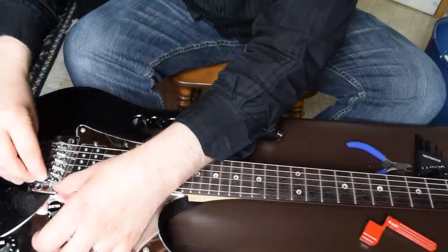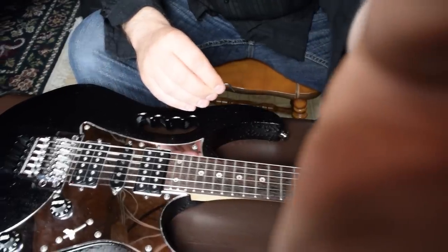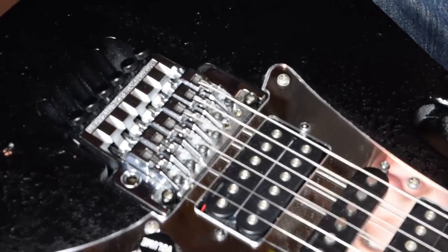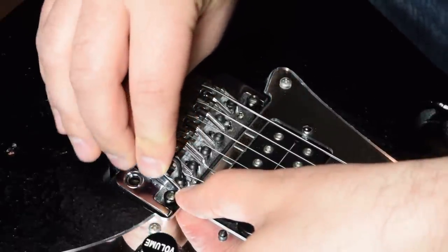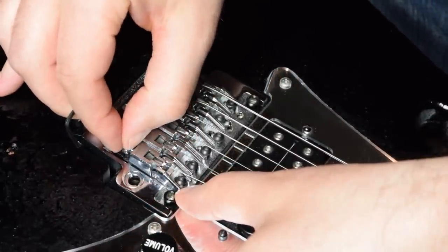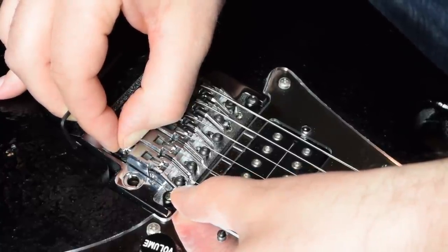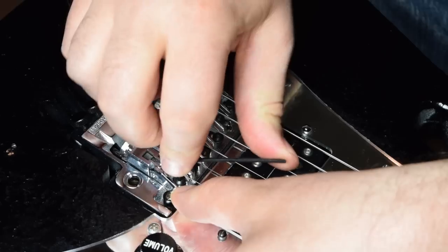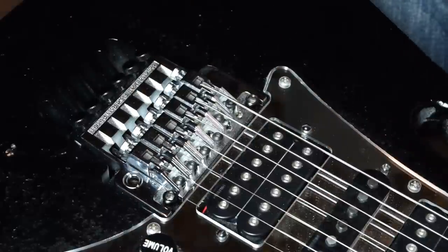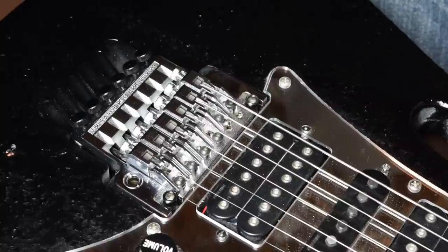I'm going to take my Allen wrench, and because there's so much tension on the string, I have to loosen it so that it's very loose. If it's not loose, you're not going to be able to adjust this part — you're not going to be able to pull it back because there's too much tension on it. So I loosen the nut, try to hold the saddle in place, slide it back slightly to lengthen the string, then tighten it back down. If it's wrong, I keep doing this process until it's correct.